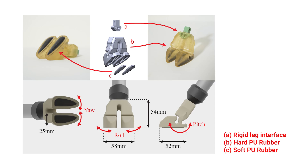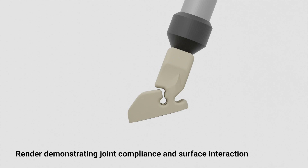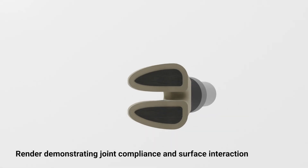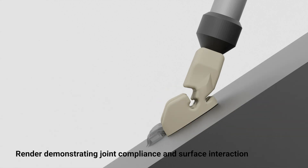Inspired by these animals, we developed a new robotic foot based on goat hooves. Our goal was to create a hoof of mechanical intelligence, where the design itself, through shape and material, passively adapts to rough inclined surfaces without the need for sensors or complex controls.